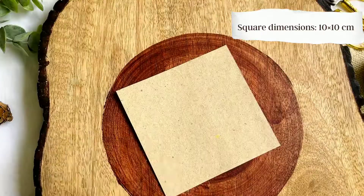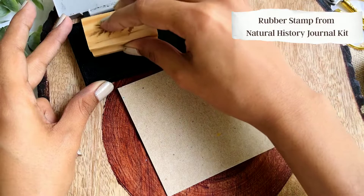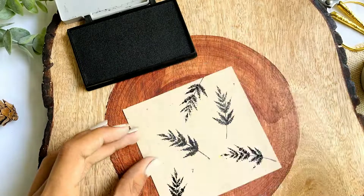You need a sheet of brown paper and size that paper into a square of side 10 centimeters. For the first idea we are basically using a rubber stamp to create a repetitive leaf pattern.